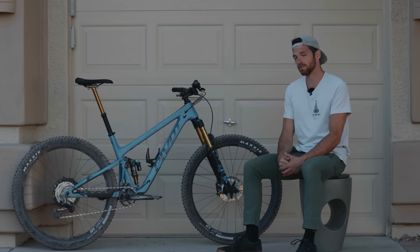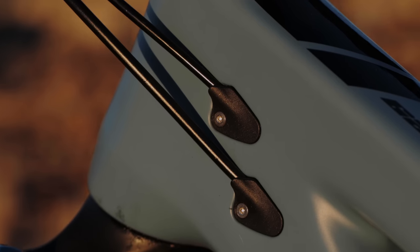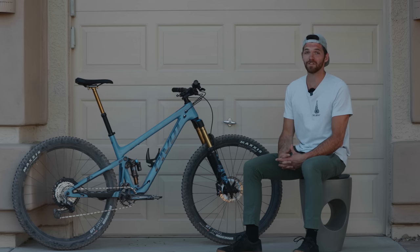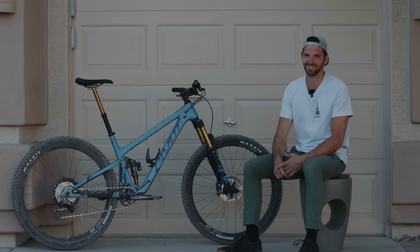With this frame you also get full internal cable routing — no fishing lines through, no wondering when the line is going to come out. You just put it in the front and it comes right out the back. And if you need water on the trail, this bike comes with two water bottle mounts as well as a Pivot tool docking station.